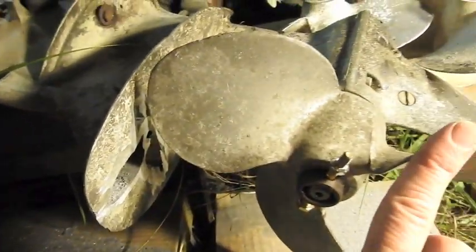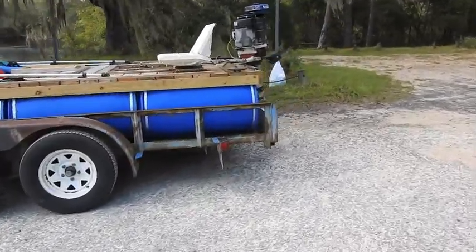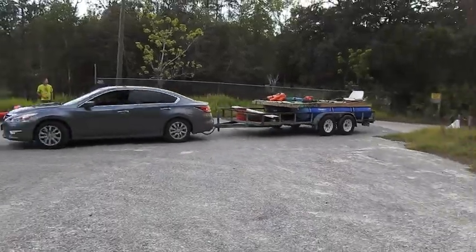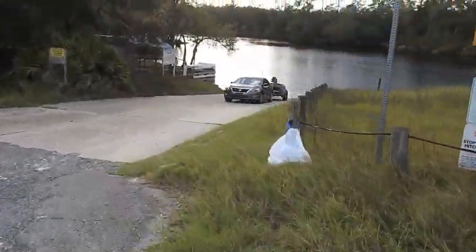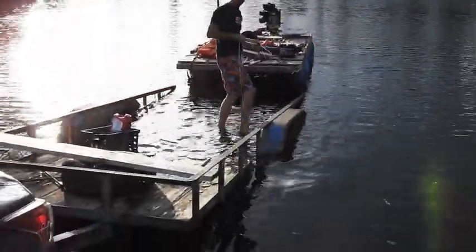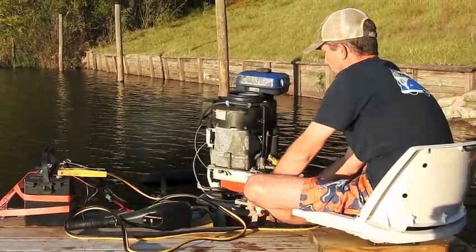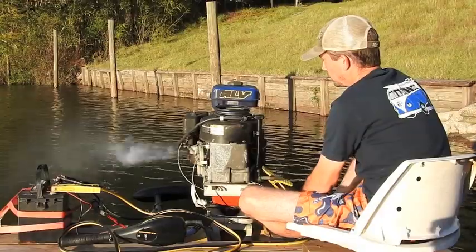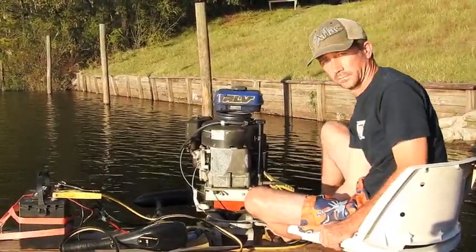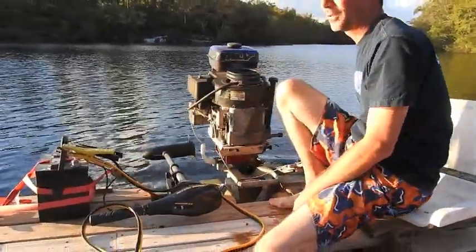It is literally test drive time as soon as we can get this back on the boat. Back at the river, time to test out the new bigger propeller — actually it's the old propeller that's bigger. Oh, that's much faster.